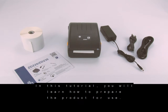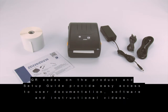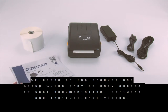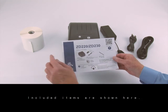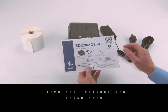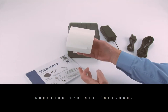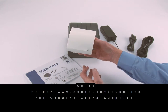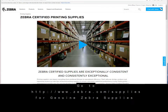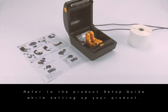In this tutorial, you will learn how to prepare the product for use. QR codes on the product and setup guide provide easy access to user documentation, software, and instructional videos. Included items are shown here; items not included are shown here. Supplies are not included. Go to zebra.com/supplies to learn about genuine Zebra supplies. Refer to the product setup guide while setting up your product.